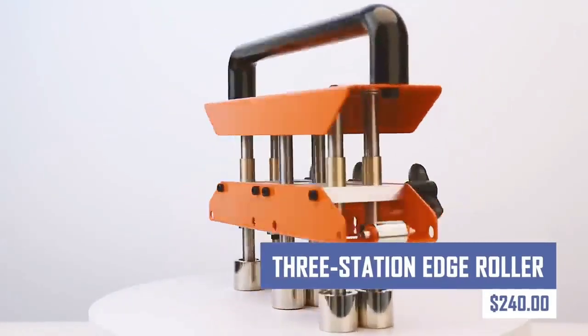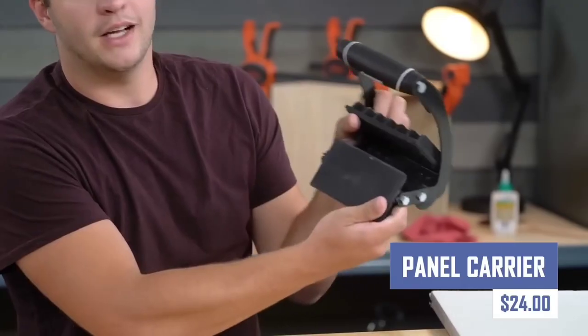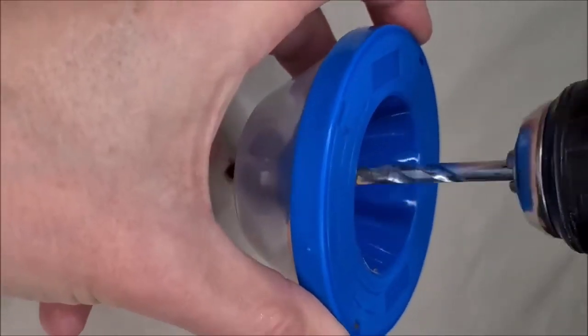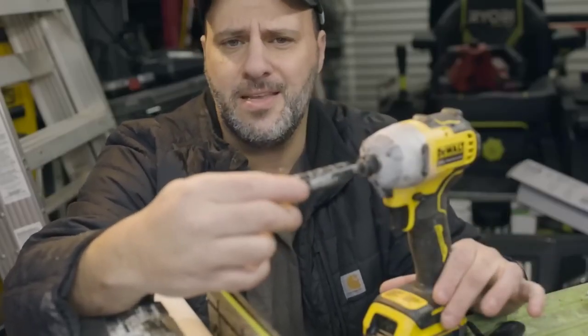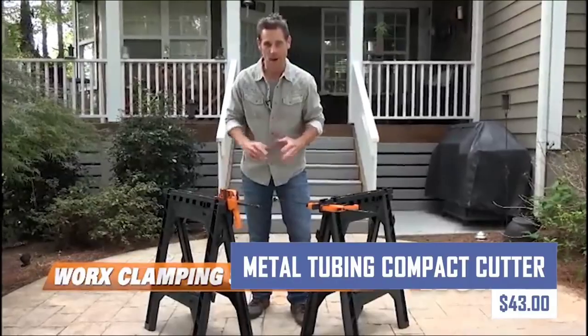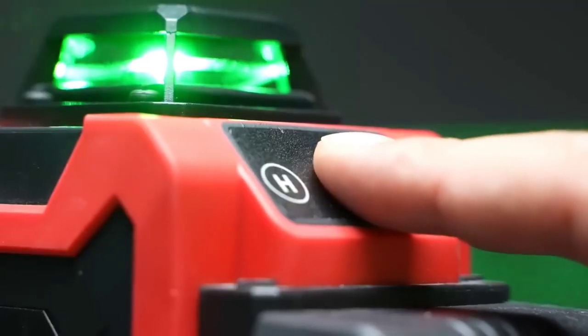The Station Edge Roller is a versatile tool designed for effortless splitting of wood and for securely lifting and carrying drywall. It improves overall efficiency with attachments compatible with other impact drivers. Features built-in clamps that securely hold material for level installations of shelves.